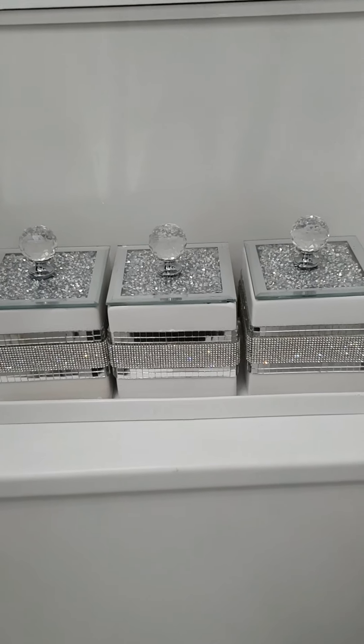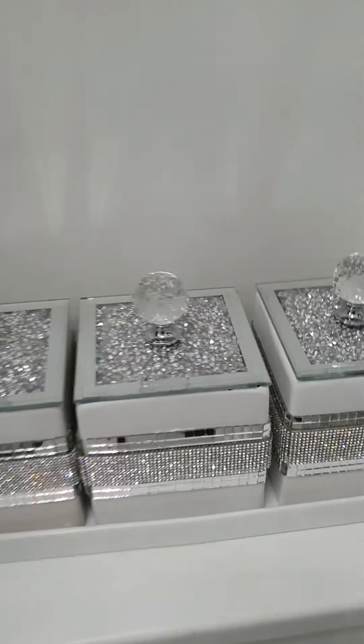Thanks for watching! I hope you try this — if you do, send me a picture, I'd love to see it. This is how the wee pots have turned out — I've just got my cotton pads and cotton buds in them.